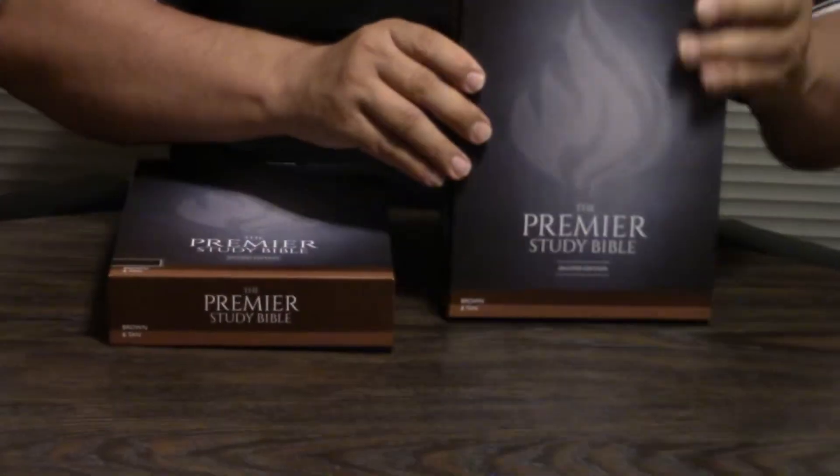Hey, Pastor Steve Waldron. I hope you're having a great day or night in Jesus. We're going through the Premier Study Bible — this is a second edition — and there are a lot of internal changes. We'll do videos on that later, but external changes is really the big thing. So, first thing,